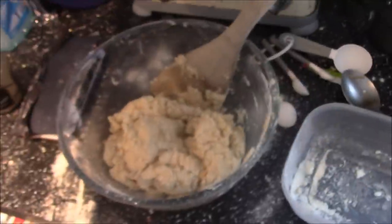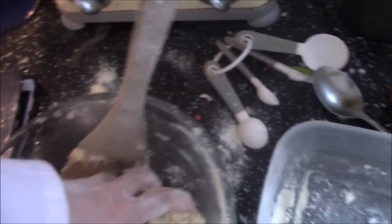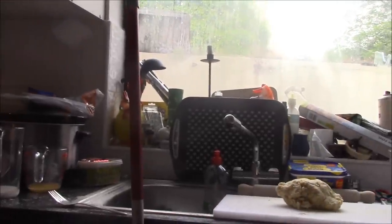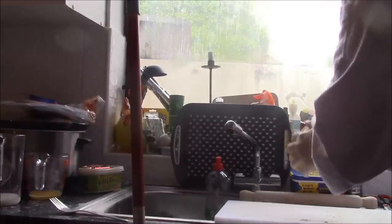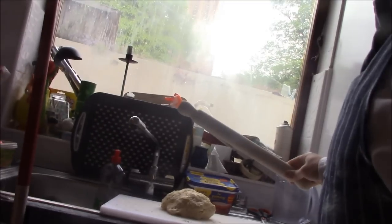The dough is ready to be taken out and kneaded. I'm kneading it now, then putting it on a floured cutting board. I'm going to roll the dough out to about two centimetres thick.